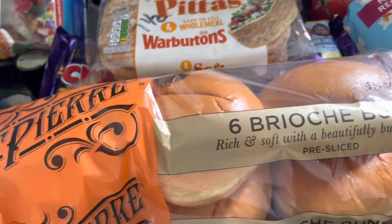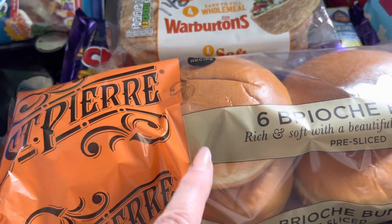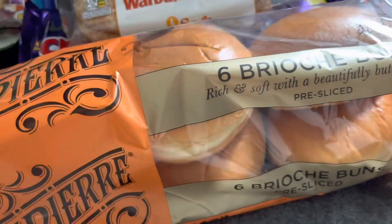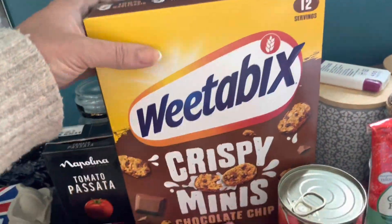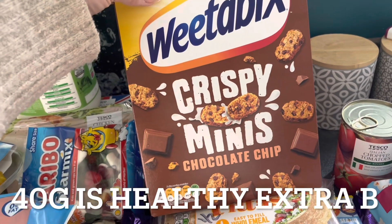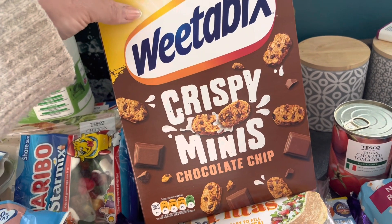Brioche buns — these are for my son, he likes to make his own chicken burgers. But these are eight syns per roll, so quite high, and you can't use them as a healthy B because there's really not enough whole grains in there at all. I also picked up these — I forgot to scan them, but I'm pretty sure these are a healthy B. I will check and write it down below or on screen.